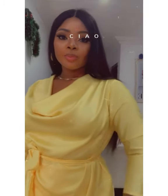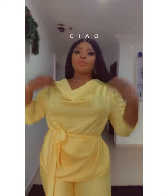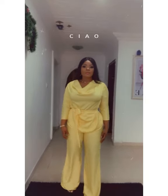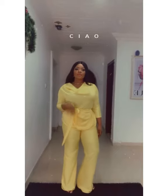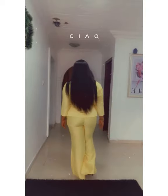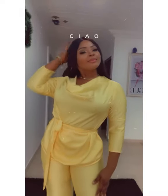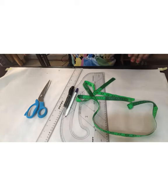Hello guys, good morning, good afternoon, good evening, wherever you are. My name is Chelsea, CEO Addiction by Chelsea on Instagram. Today I'm going to be showing you how to make this lovely cowl neck design. A client of mine saw it and needed me to do hers — she's a plus size. I decided to use that as an avenue to show you how I achieved this top. I also made a matching trouser to fit.